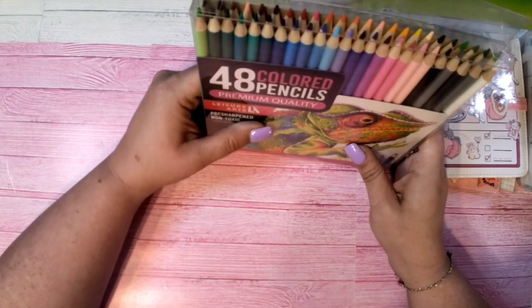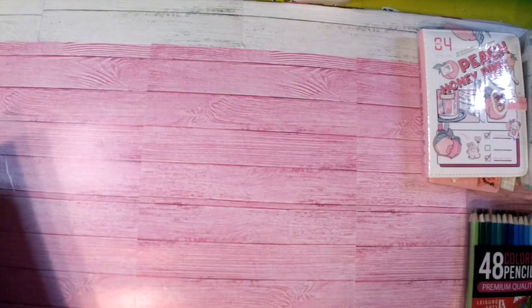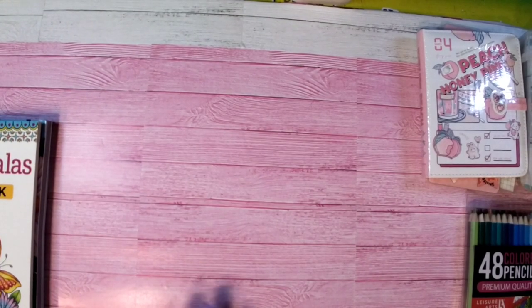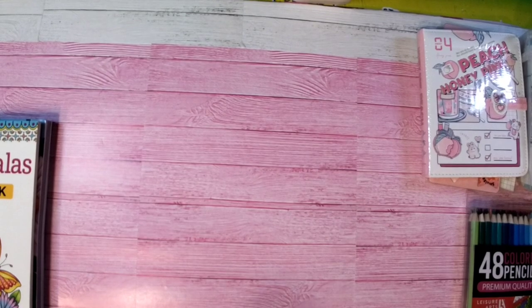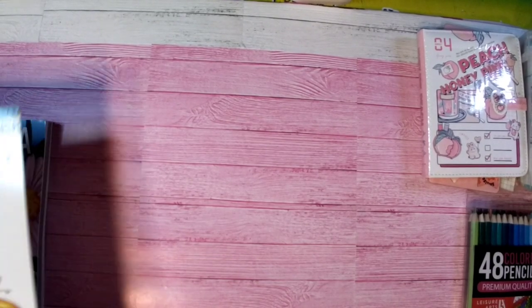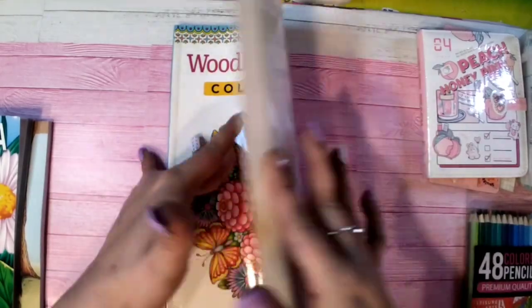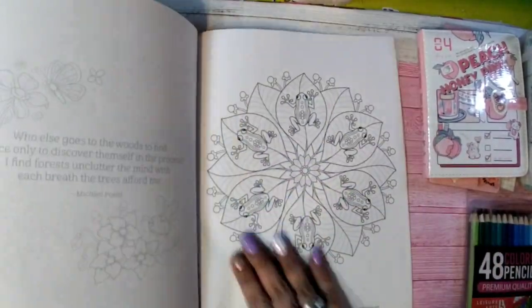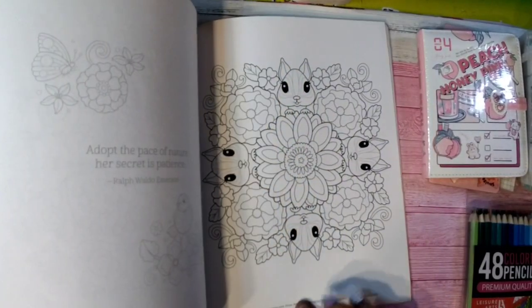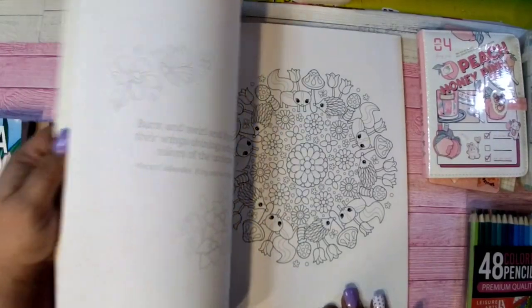Now let's move on to the books. I have three books plus a surprise book, and also a PDF book that I'll be sending. The first one is Woodland Mandalas by Senia McCardle — it's a beautiful spring mandala book. I'm not one for mandalas but I know lots of you love them, so it's included.